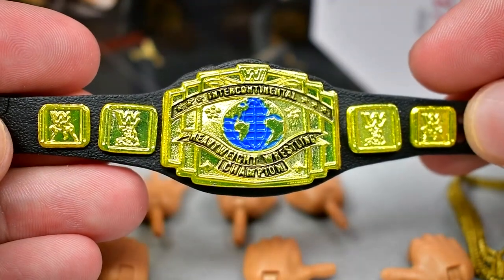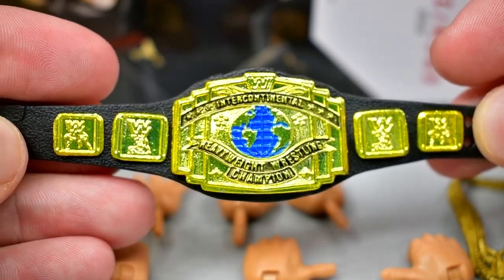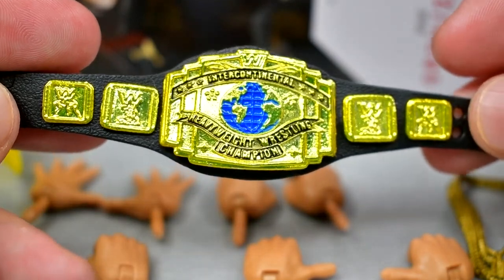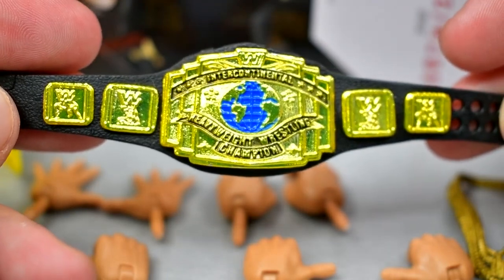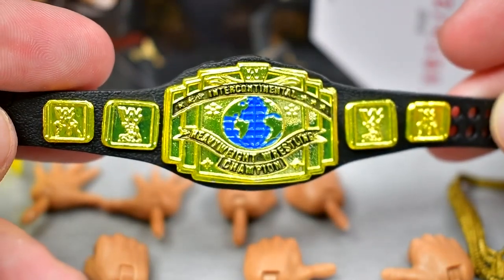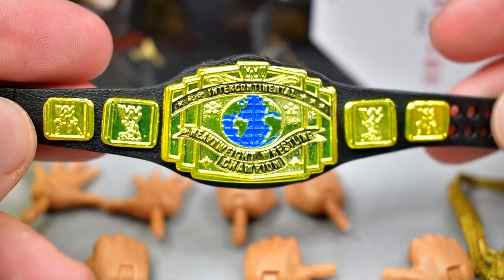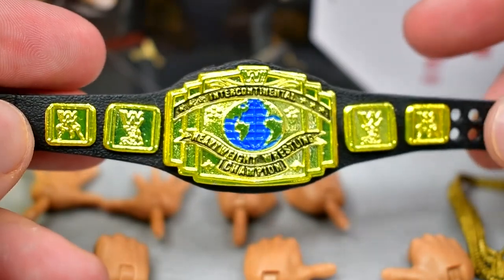We also get a beautiful black Intercontinental Championship from the 90s, and this one is a great championship. A lot of people prefer the white strap — I probably do too. But when I think of the black IC title, for some reason I just think of Stone Cold Steve Austin, I guess because of that '97 run. Who do you think of when you think of this version of the IC title? Let me know down in the comments. I'm glad to add another one of these to the collection.